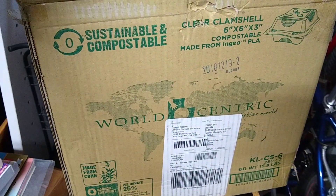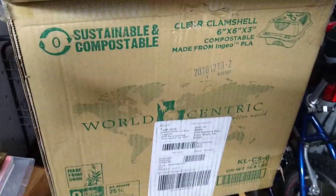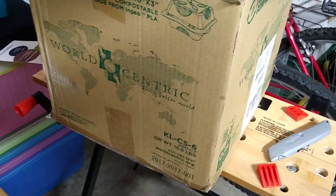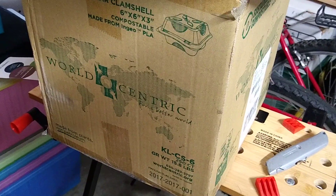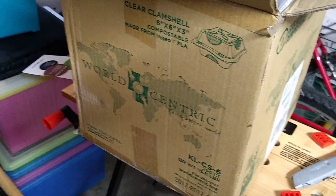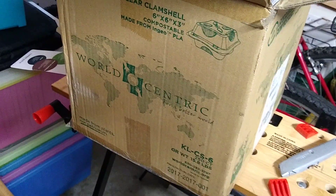Compostable plastic clamshells from World-Centric — I'll put a link below for where I got them on Amazon. There were 250 in the pack and it was about $70 some odd dollars, so pretty inexpensive. Anyway, catch you later.